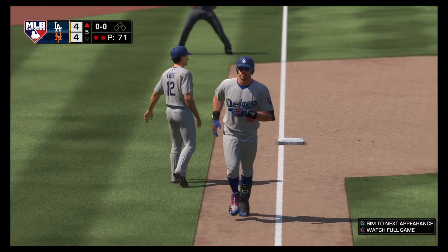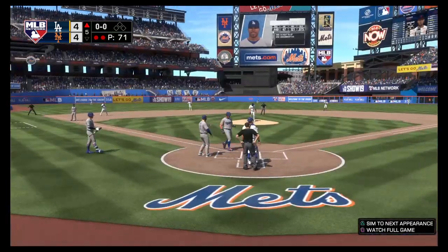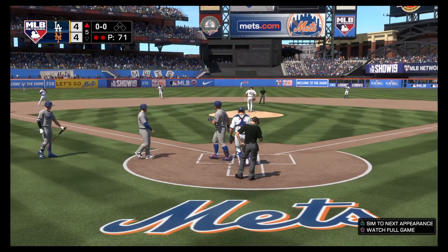It's a two-run shot to right center, and that's home run number forty-eight on the year, as that'll pull him even at four apiece.